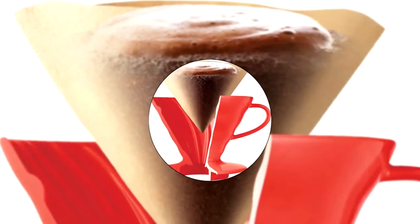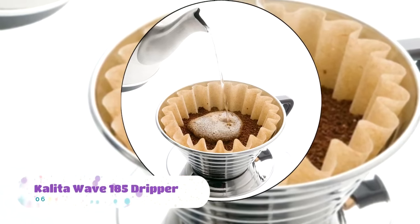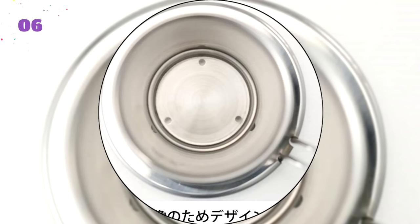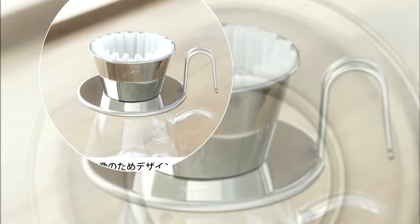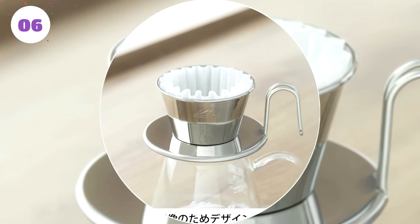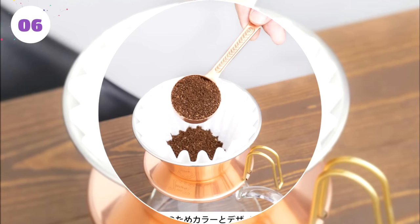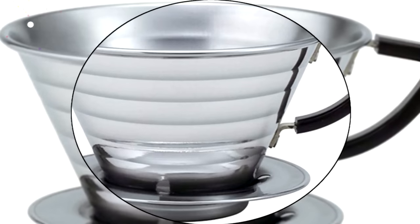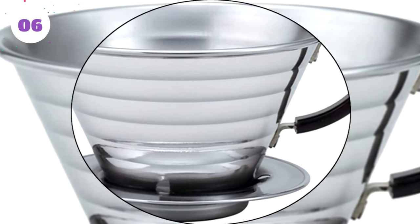Here is our list of the top six best pour over coffee makers. Number six: Kalita Wave 185 Dripper. We found this simple and practical pour over coffee maker to be a great entry-level choice. Despite its simplicity, the Kalita Wave 185 dripper competes with the best. We love it for the tremendous value — the patented wave filter and three-hole design provides an even extraction that makes brewing a perfect cup easy. It's not the most elaborate coffee maker, but it performs very well every time.